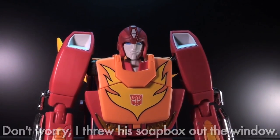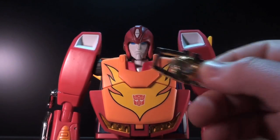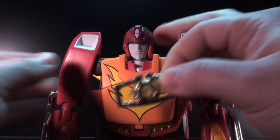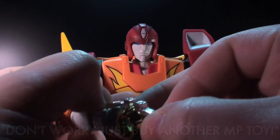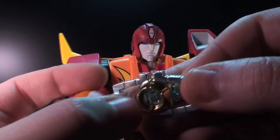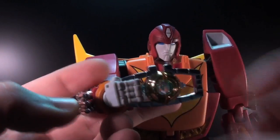He did have an iconic pose that led to his upgrade, and that involved holding the matrix. As you saw, that matrix was tiny. But never fear — if you have any form of Masterpiece Optimus Prime or Convoy, then you have a larger matrix that his hands rather pleasantly fit inside.